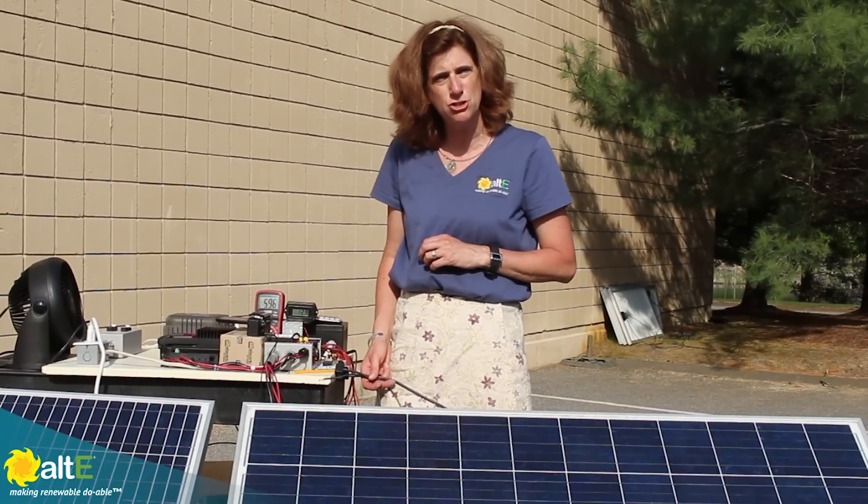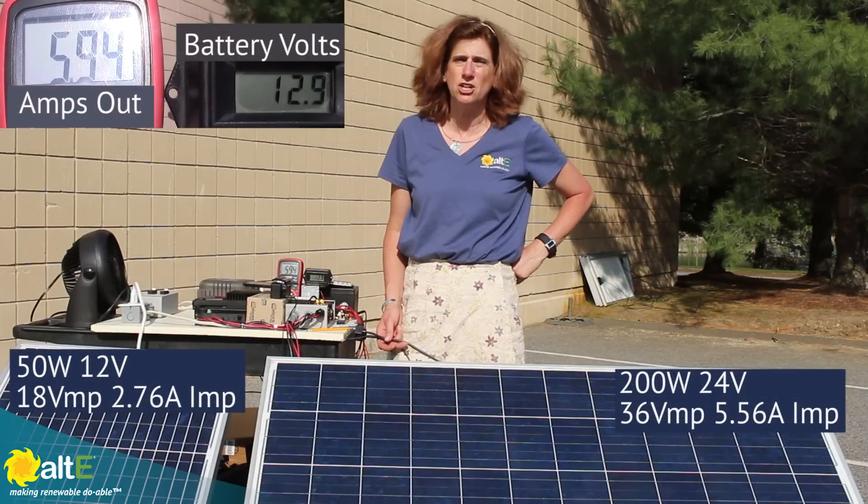Hi, I'm Amy from the Alt East Store. I was recently asked a question about someone who had a 200 watt, 24 volt solar panel going through an MPPT charge controller to a 12 volt battery. They asked me, could they add a 50 watt, 12 volt panel just to get a little bit of extra power? So I figured we'd take a look.